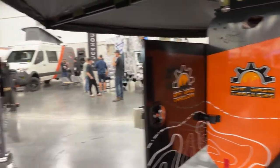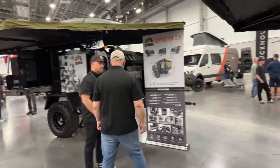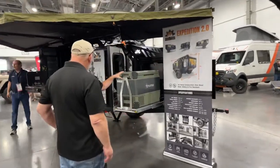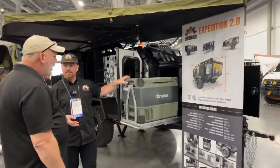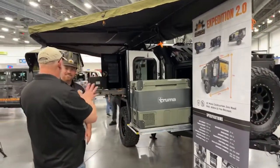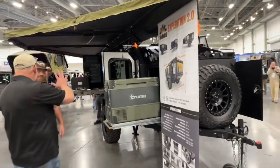Right here we have the Expedition 2.0. It is one of our three models. This is a sleep-in, off-road capable, all-metal overland camping trailer. The thing you can't help but notice is just how high off the ground it is.